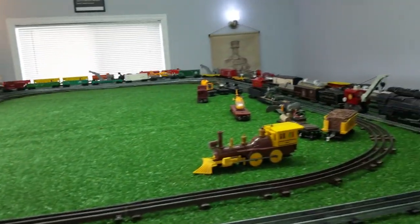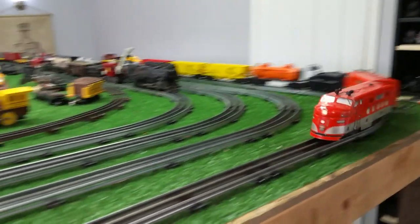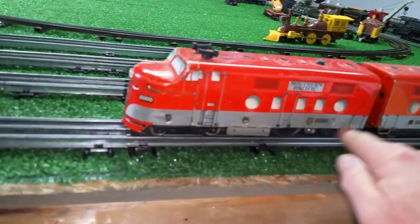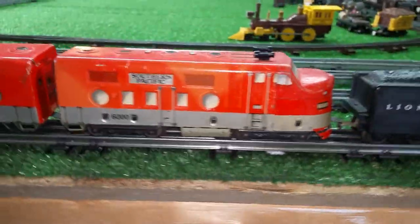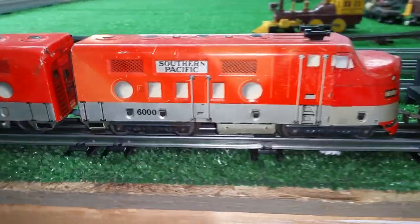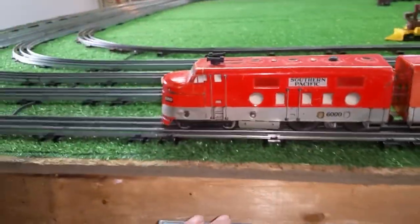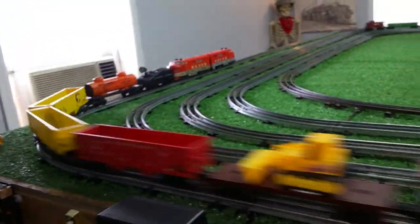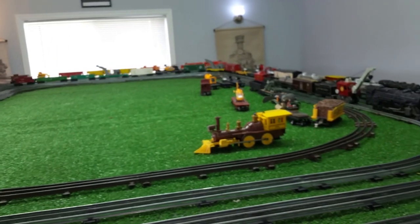The guy listed this as fair condition at best, but as you can see, this actually doesn't look too bad. Both of them have the horns — they're both complete. Now there's some scratches, no doubt, and it's got some play wear, but overall condition is actually fairly decent on both of them. This one's a bit faded compared to the color of the other one, but even so, they're both complete. 6000 A and B — and it's running with no problem at all. I haven't even oiled this yet, I haven't done anything to it.